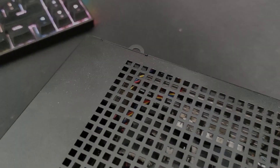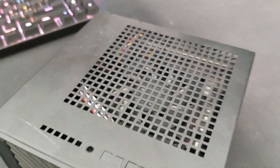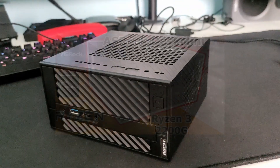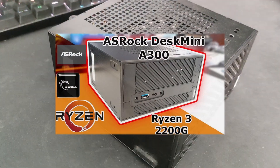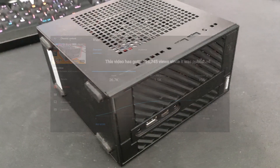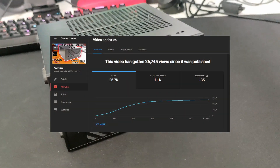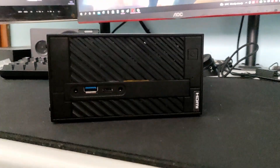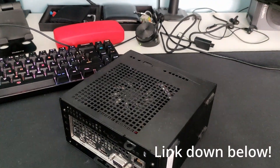Before I start, I would like to thank my uncle for lending me his ASRock Desk Mini A300 — thank you very much. I have done an ASRock Desk Mini A300 assembly video back in December of 2019, and it is currently my most viewed video. If you're interested in seeing how I assembled this computer, check it out down in the description.